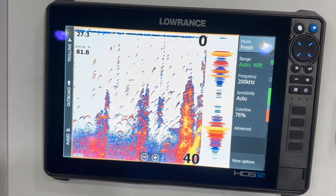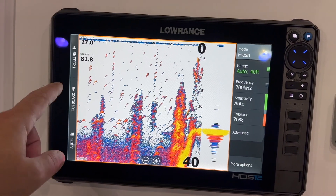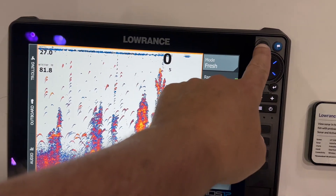Next, we'll check out the sonar page. Notice how fast this unit is jumping from page to page. It's got a great processor in it, and the resolution on this 12-inch touchscreen is fantastic.